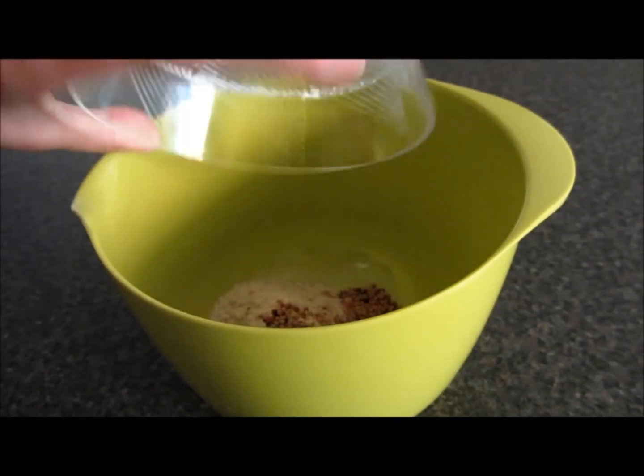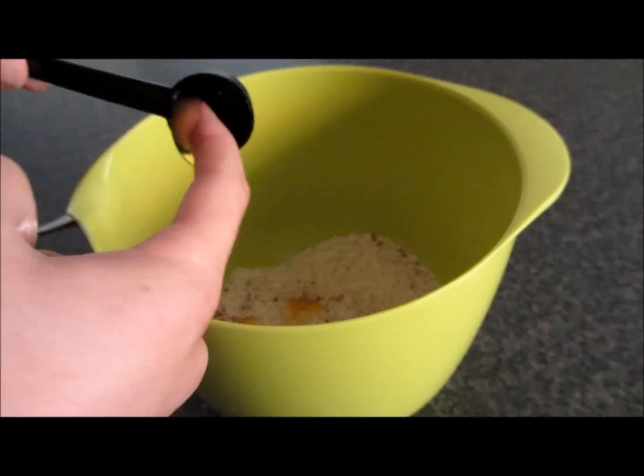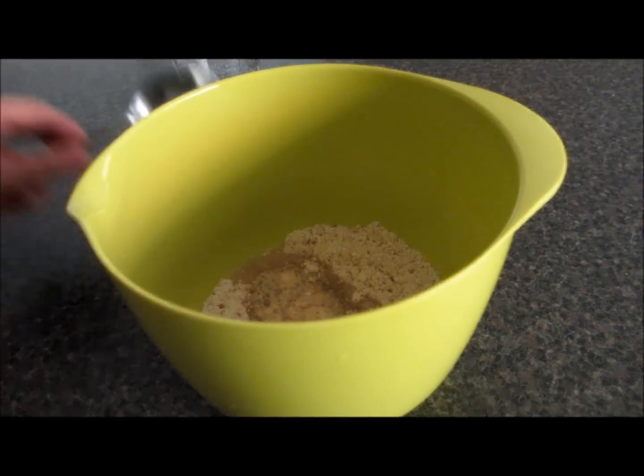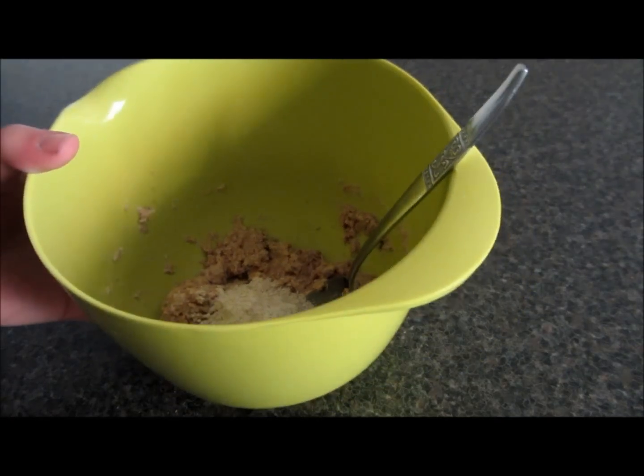Start off by making the dough, so mix all of your ingredients together. Now if it gets too runny, just add more flour.